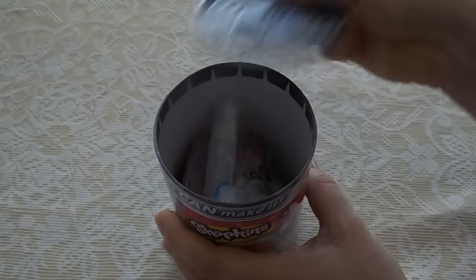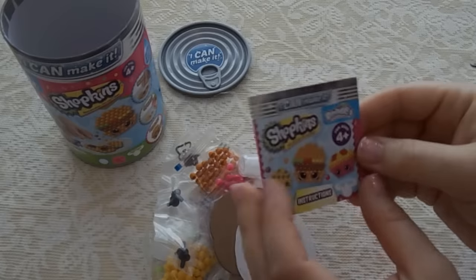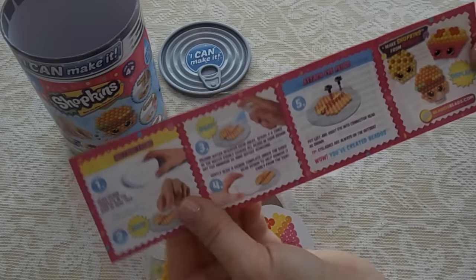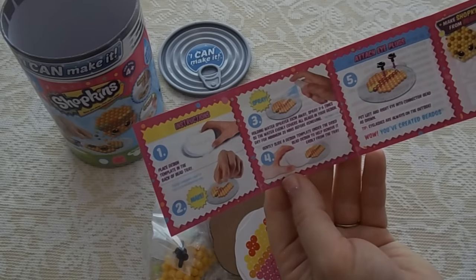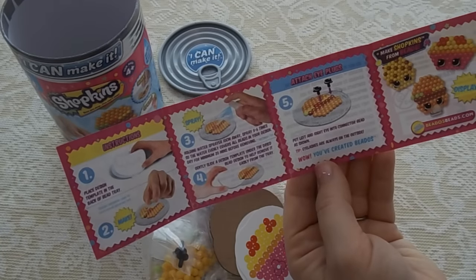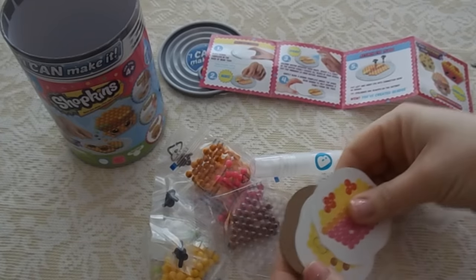First things first, you take off the top and dump it out to see what's inside. So we have this little instructional booklet that tells you exactly everything you need to do to make these little Shopkins. Basically you put the design template on the back of a bead tray, then you put the colored beads according to the pattern, then you spray them with water, slide the template under the dried bead design to remove it from the tray, attach little eyes, and that's it. There are design tips on the back and here are the little patterns.